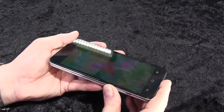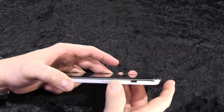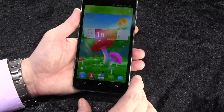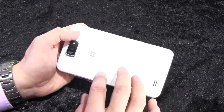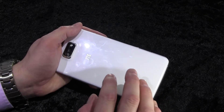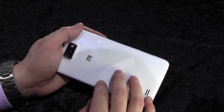The cover isn't closing correctly here — I'm not sure if that's a problem with me or with the device, so we'll have to check that afterwards. Regarding the battery again: it's internal, you can't remove it yourself, and it has a capacity of 3200 mAh.